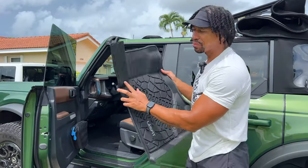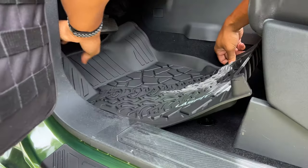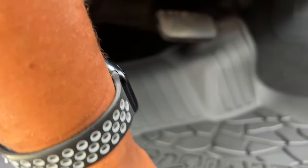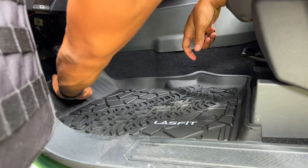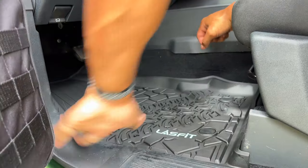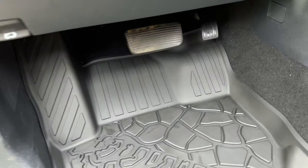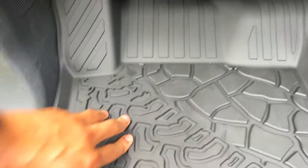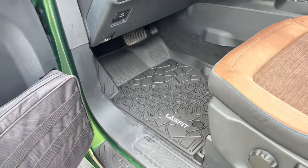We're gonna get started with the front seat mat — this will be the driver's side. My favorite part is how this foot rest area is completely covered. With the regular mats it was not completely covered. Pop that down, pop the other one down, put it under this pedal — look at the coverage and the look. It looks absolutely amazing. All of this is covered up — mud, water, rain, dirt, sand, if you're going to the beach, it's all covered up.